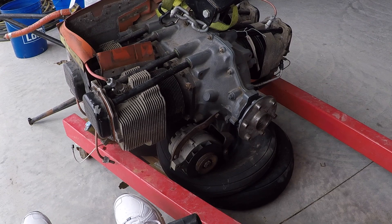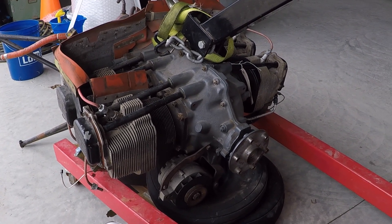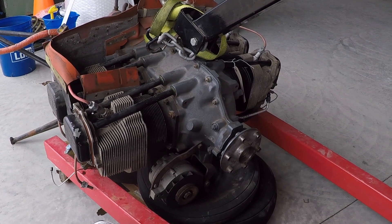Good morning ladies and gentlemen, welcome to Grumman Pilots YouTube channel, directly supporting Grumman Pilots Association. You're looking at an O-320 Lycoming out of a Cheetah.